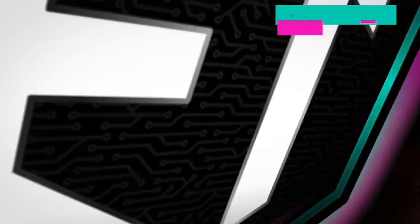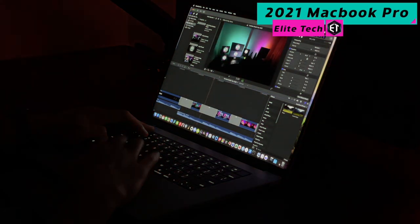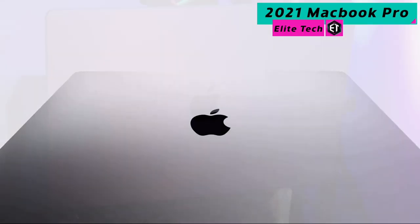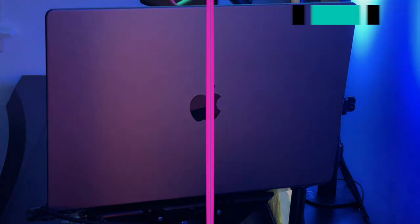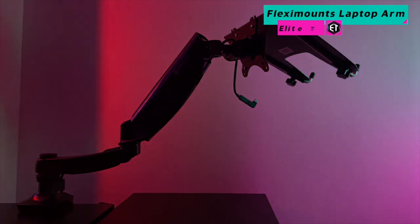Let's move on from the foundation into the engine that powers the entire operation — this is where all of the magic happens. Every single video, including this one, on the Elite Tech and Elite Gold Horns YouTube channels was created right here. This thing is an absolute powerhouse, equipped with the M1 Max chip, 64 gigabytes of RAM, and 2 terabytes of storage. This MacBook Pro handles all of my multimedia creation needs without even breaking a sweat.